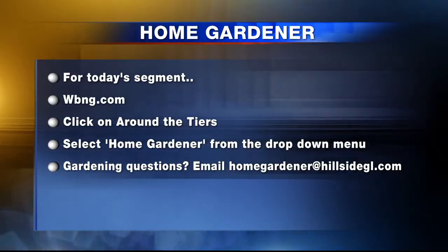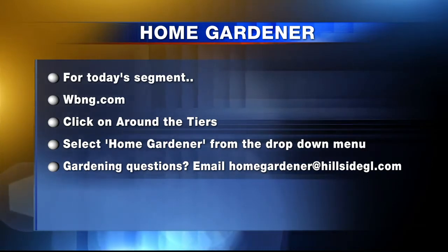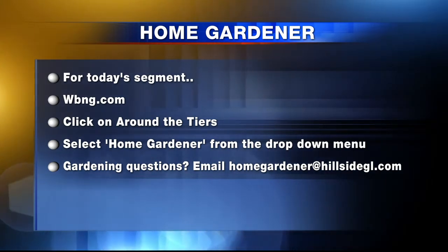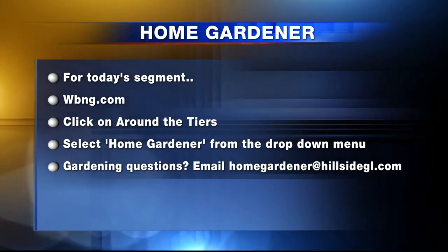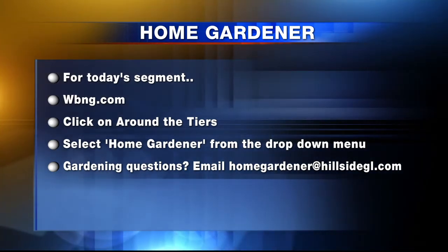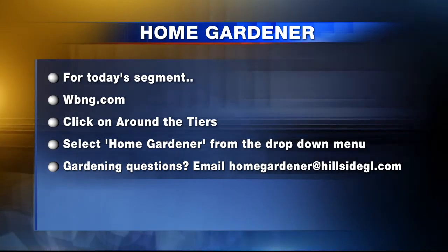There's definitely a big difference between a five-inch asparagus and a five-foot asparagus — at five inches, that's when you'd be harvesting it. Thank you so much, Liz, for joining us today. Thank you for having me. I'm Liz Snyder, your home gardener from Hillside Garden Landscaping. You can watch Home Gardener every week only on Around the Tiers. For today's segment and to find out more, head to WBNG.com, click on Around the Tiers, and select Home Gardener from the drop-down menu. If you have any home gardening questions, send them to homegardener@hillsidegl.com.